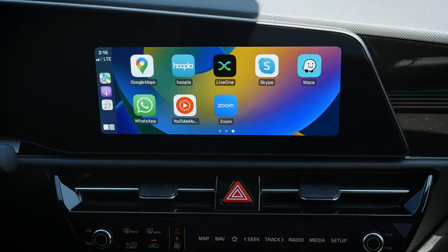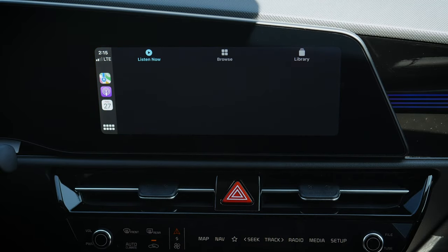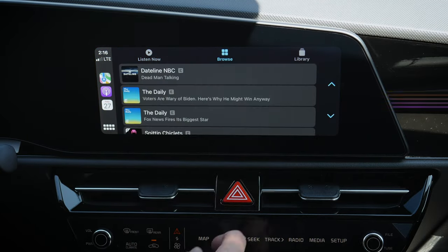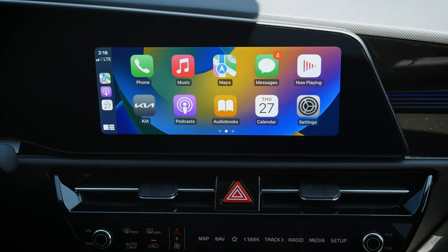The tray also shows what music was last opened — for example YouTube Music — and a various-apps slot for whatever app was last opened, like calendar or settings. There are a series of different things available and using them is very straightforward. We can browse different podcasts, look at the library, and things like that.